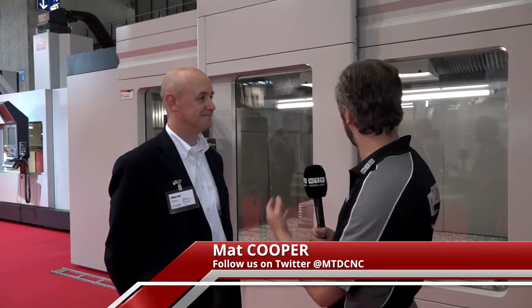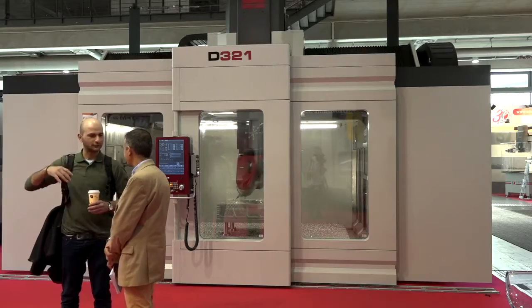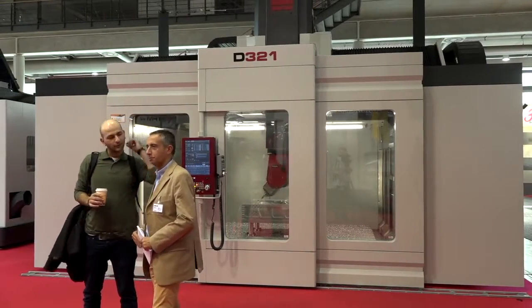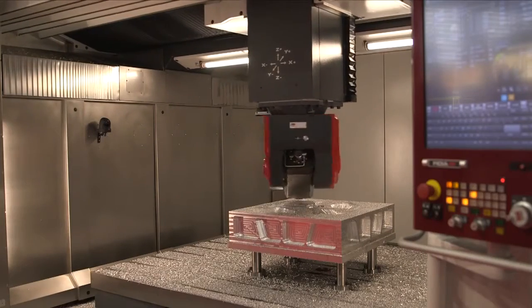We're here at EMO 2017 and behind us on the Wittier stand is a quite impressive looking new machine. Just tell us a little bit about the D321. It's a machine that we have designed for plastic injection molds, and the purpose was to have a machine that fits with the size and the performance that are needed for that custom mold.